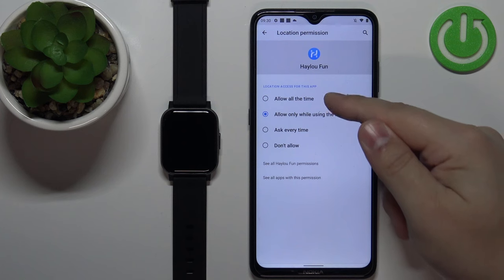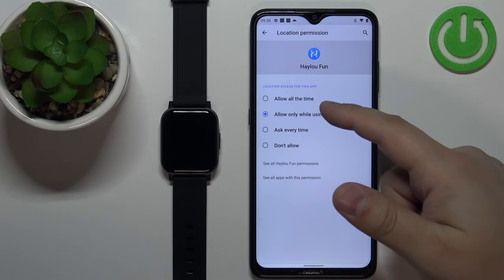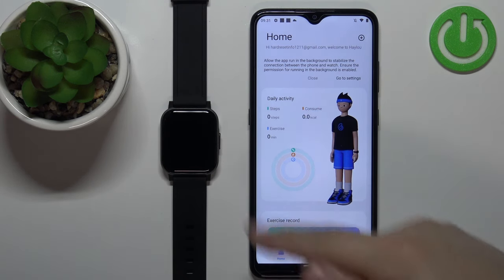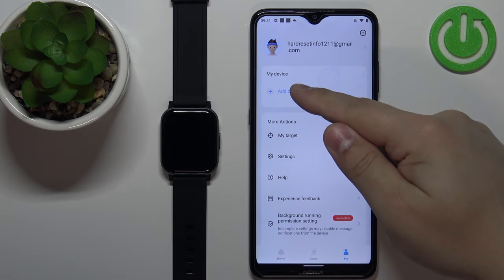The app will ask you to allow it for all the time — so basically when the app is closed too — you can do it if you want to. I'm just going to go back and not allow it for all the time. Once you're done with the permissions you should see the home page of the app. Now let's tap on the me icon, then tap on add device.